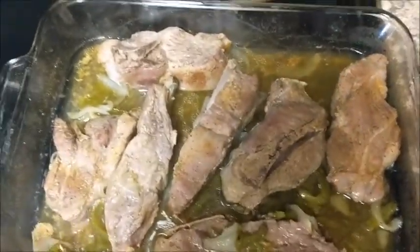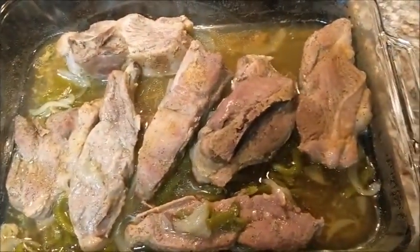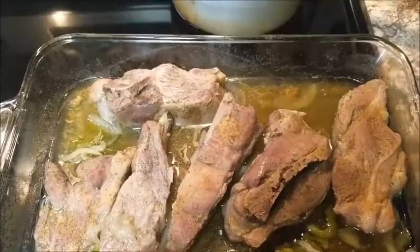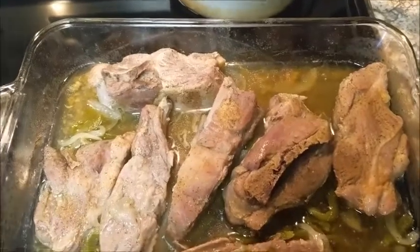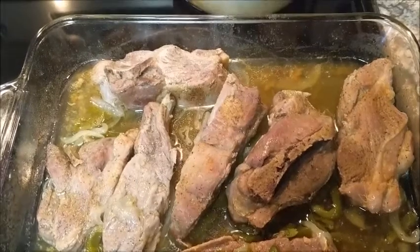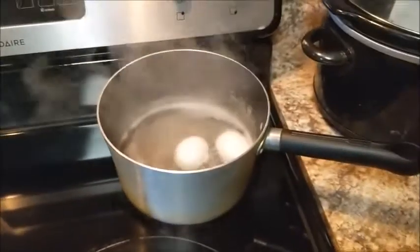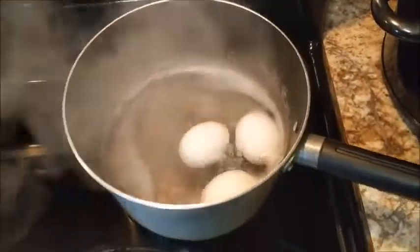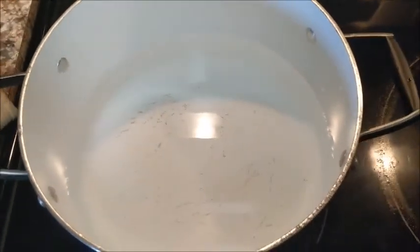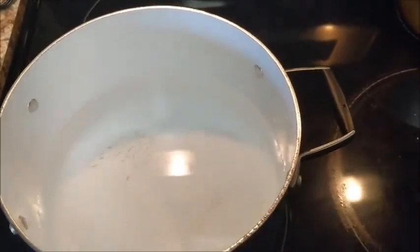The ribs are looking good and I just turned them over, so now we're going to let these cook for about another hour to get them nice and tender. I like my meat basically coming off the bone. Once they're done, we'll add the barbecue sauce and put them back in the oven. Here I have my eggs boiling for my potato salad and water on for the potatoes. Next I'm going to start the meat for my baked beans.